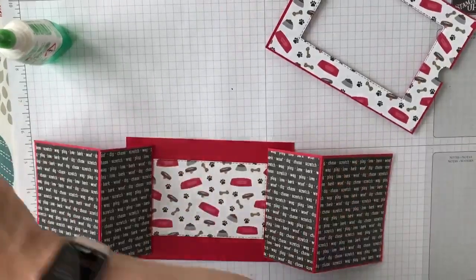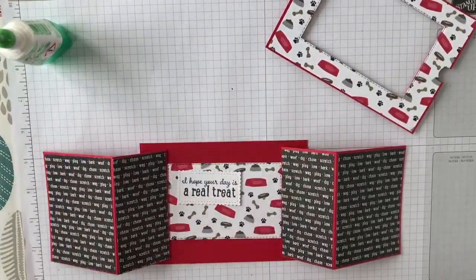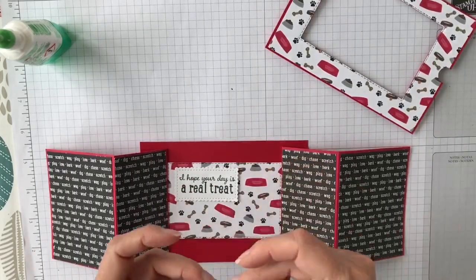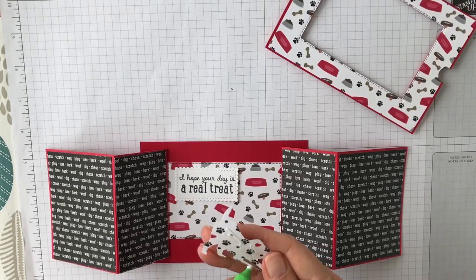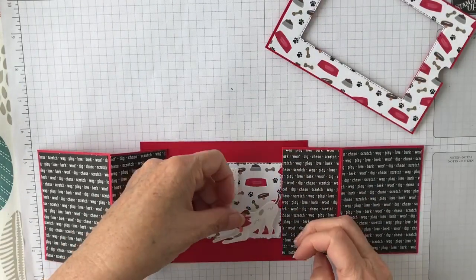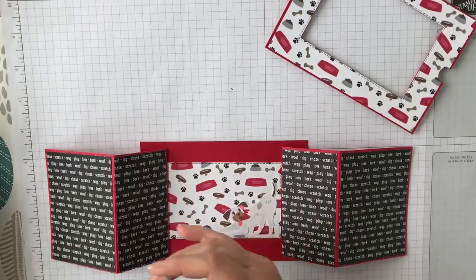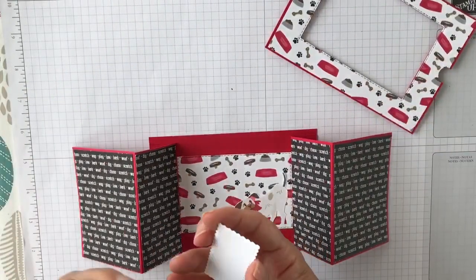What we could do at this point is decorate the inside. I've stamped that from the Pampered Pets stamp set, and I've cut some dogs out from the matching Designer Series paper — I've fussy cut those. Fussy cutting isn't my forte, so if I can do it any of you can. They're very easy to fussy cut. I wouldn't use dimensionals on this part, just because when you fold that back in you don't want a lot of height here — it'll stop it folding properly.